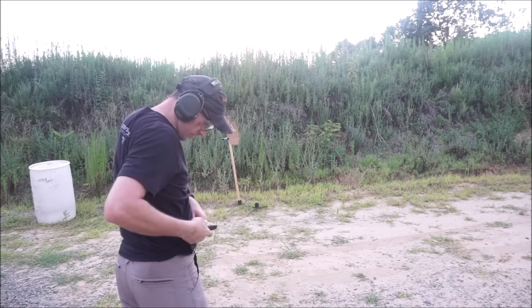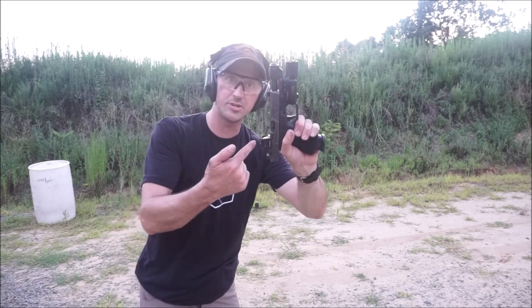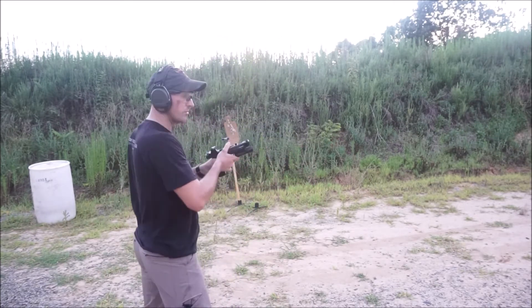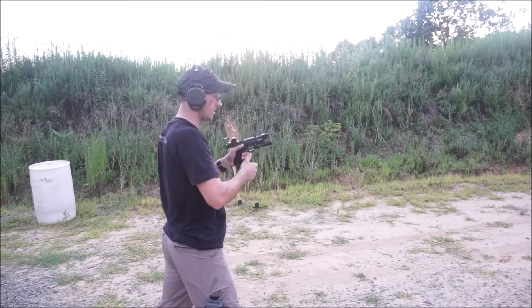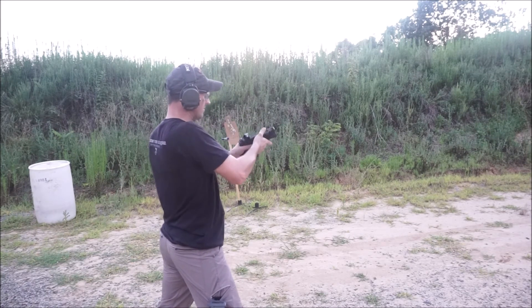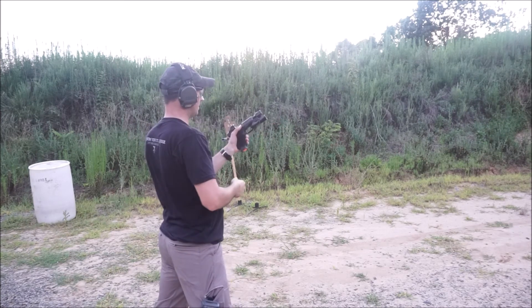Two for the price of one. This is your typical inline failure or double feed. Tap rack is not going to work. Most polymer guns, most modern guns now, you can simply hit the mag release, strip the magazine, re-strip the magazine, rack the gun, and go.